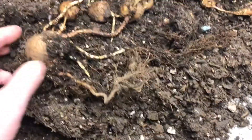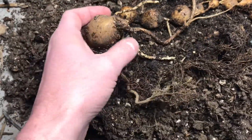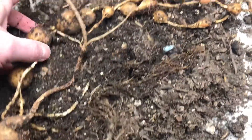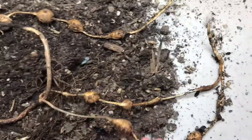These are the results. This would be the parent tuber here — looks like it grew some, got a little worm in here — and here's the string of tubers that it produced. It has three separate strings here.